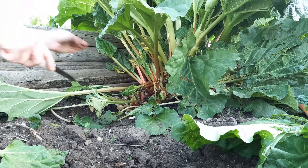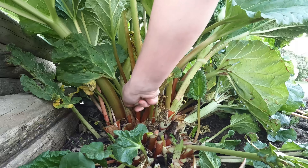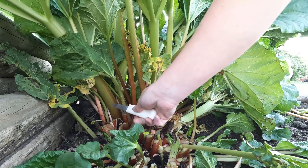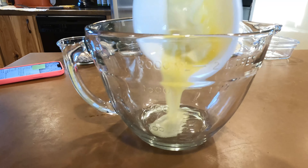If you wait too long to cut your rhubarb, it'll go to seed and after that it's just not good — it has kind of a woody taste. But when you're cooking or baking with rhubarb, you need to use a lot of sugar.